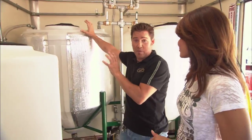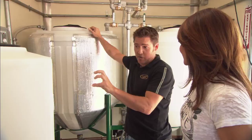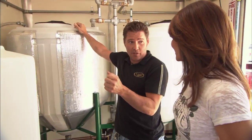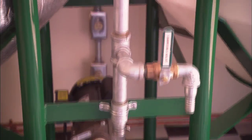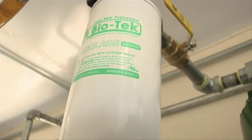This tank here is where the actual magic happens. This is where the triglyceride is going to lose its glycerol molecule and turn into a methyl ester — a biodiesel. After the process has happened, the liquid is then shifted over into what is called our boiler.